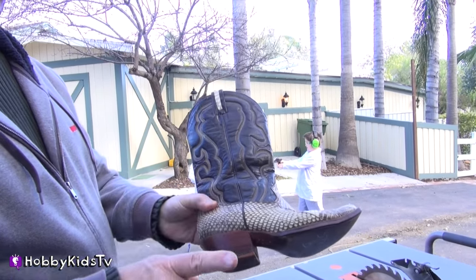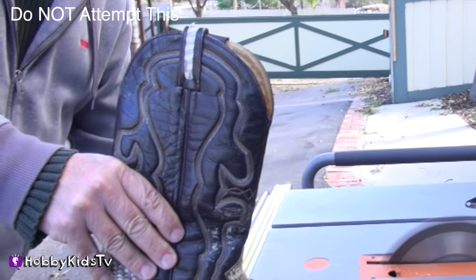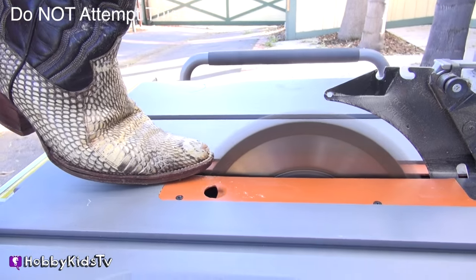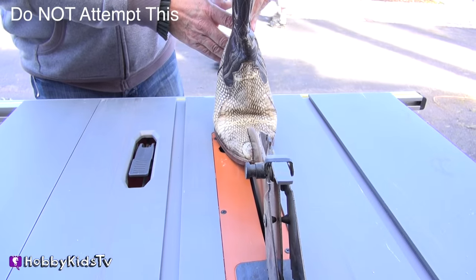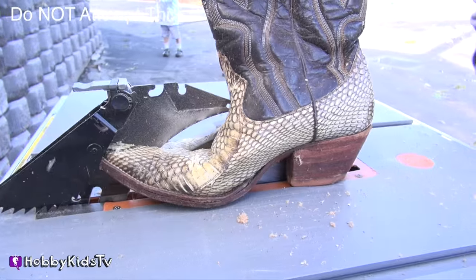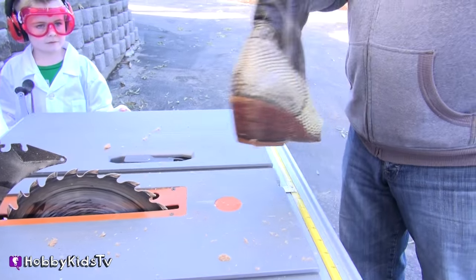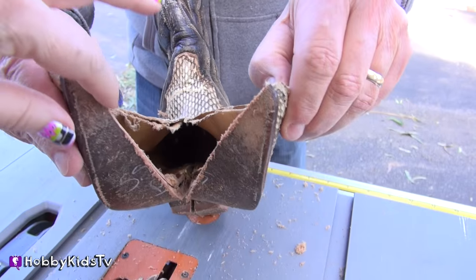Don't ever, ever try this at home. Hobby Science Lab. Keep watching — there's a surprise inside this cowboy boot. They're smelling the leather — smell the leather, smell the leather.